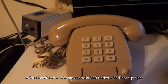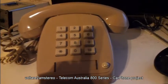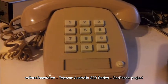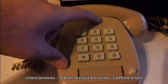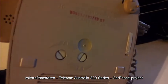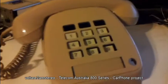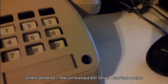G'day folks, just a little project I'm slowly working on. I'm going to turn this into a carphone. Basically what I've done, I've been on eBay and picked this up relatively cheap. It's in very good condition — it's the 809, I believe. It's the fully electronic touch phone from the late 80s, an old Telecom Australia one.